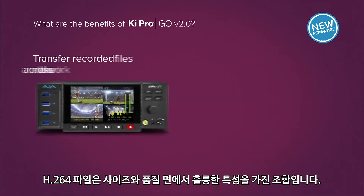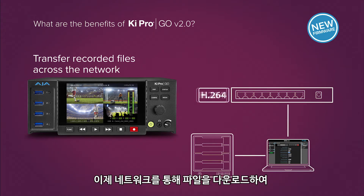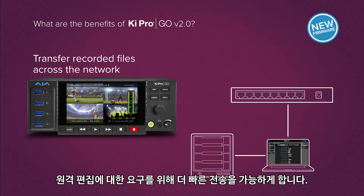H.264 files are a great combination of quality and file size. Now you can download files across the network, speeding up delivery for remote needs.